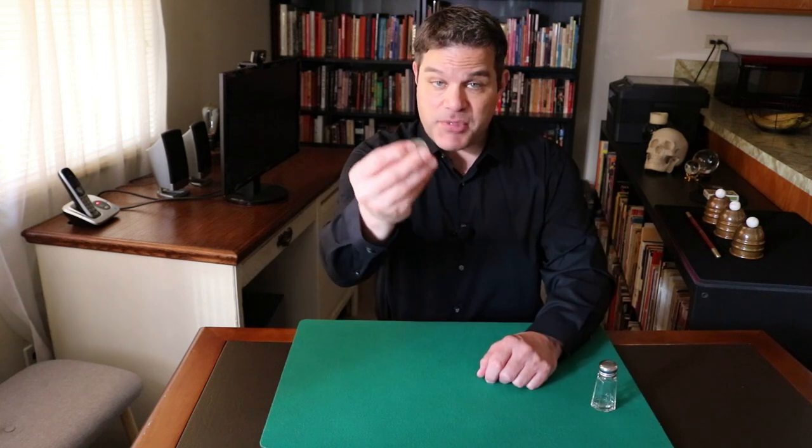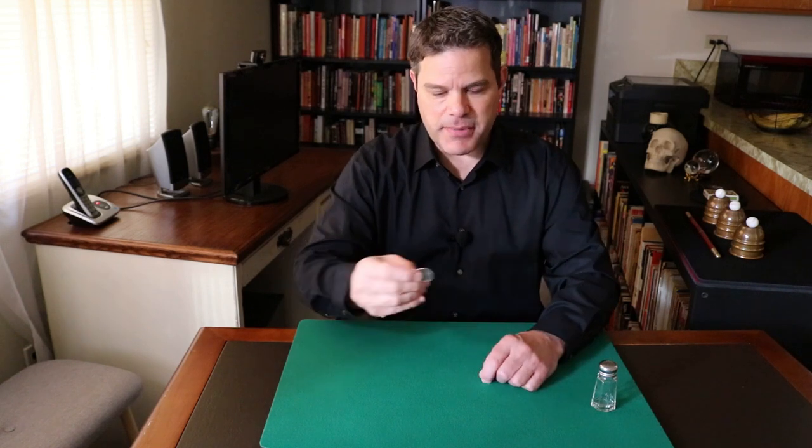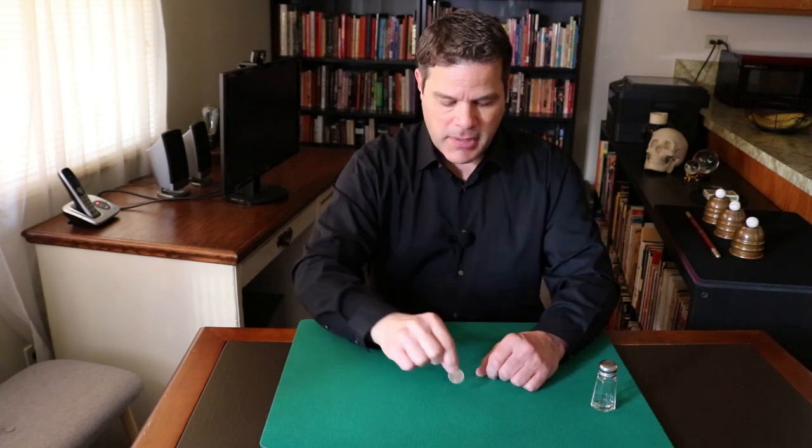So what you want to do is, first, you explain that magicians can do the impossible — make objects disappear, etc., including this coin. And you bring all the attention to the coin. You want all the attention on the coin. That's part of the psychology.